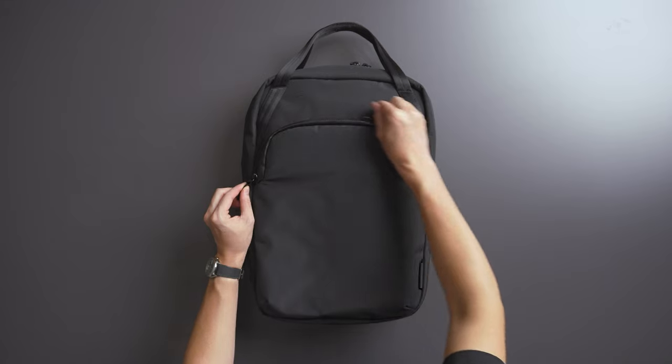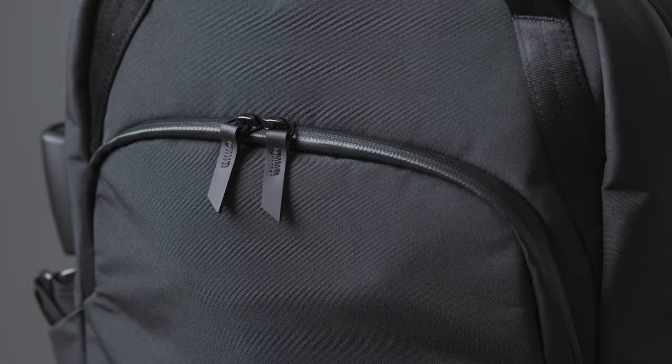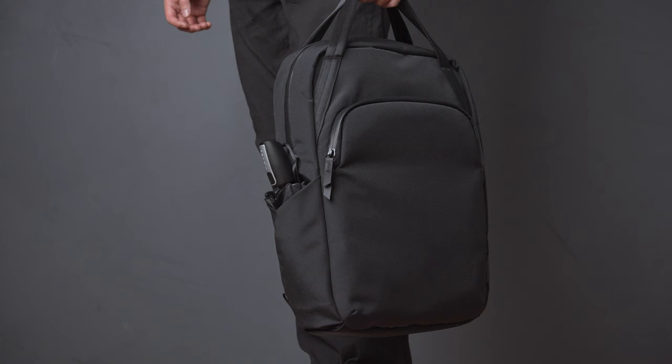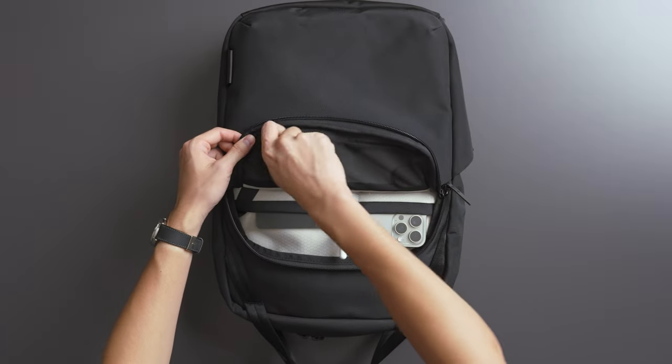On the front side of the Bravo Tote Pack we have a minimal Alpaca logo on a piece of Hyperlon in the corner. Moving up a bit is the zippered front pocket for smaller items. This zipper is made with waterproof YKK silent zippers, which offer protection from the elements for your daily essentials.